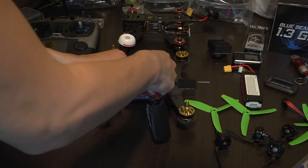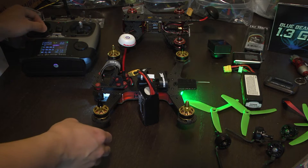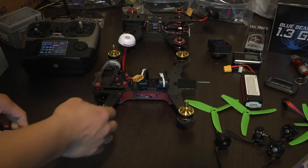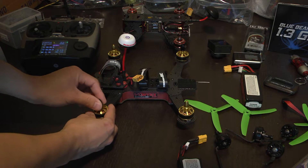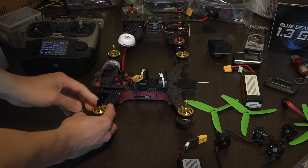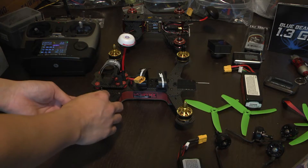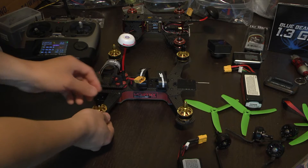So we're going to plug this in. As we can see, the motors are spinning in the wrong direction. The black motors need to be spinning clockwise and the gold ones need to be spinning counterclockwise. When it spins clockwise, the propeller adapter thread will self-tighten. So the propeller screws won't get undone when you have your propellers on — they'll get tightened, which is really nice.